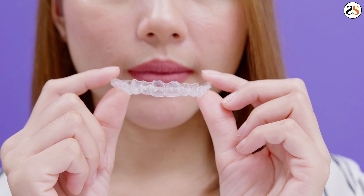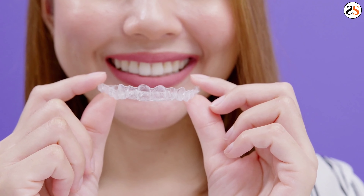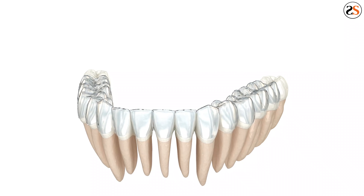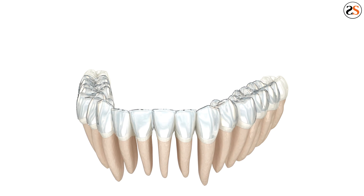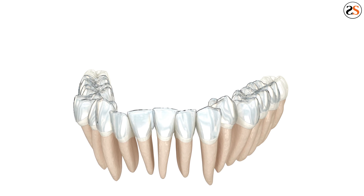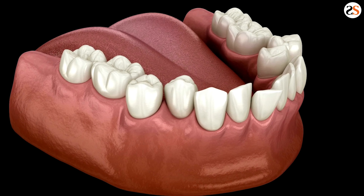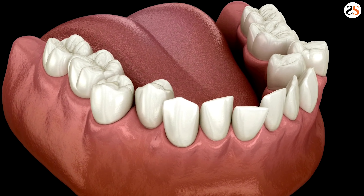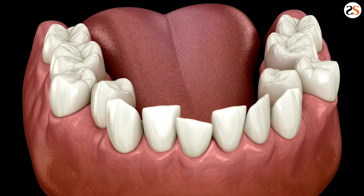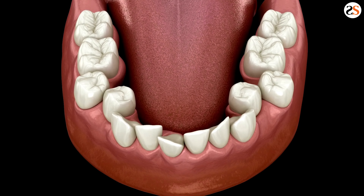Not wearing a retainer can also make your teeth hurt. If you don't wear your retainer as advised, it is possible that your teeth will shift. When this happens, your retainer may not fit over your teeth properly. If you can get it to fit, you may notice that it causes pain when you wear it, because the teeth are not in their correct position and your retainer is designed to match that exact mold from the impressions.